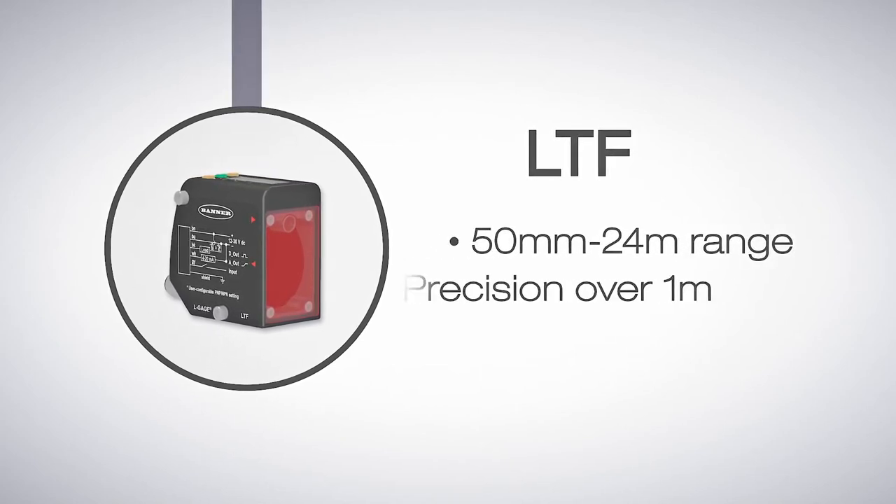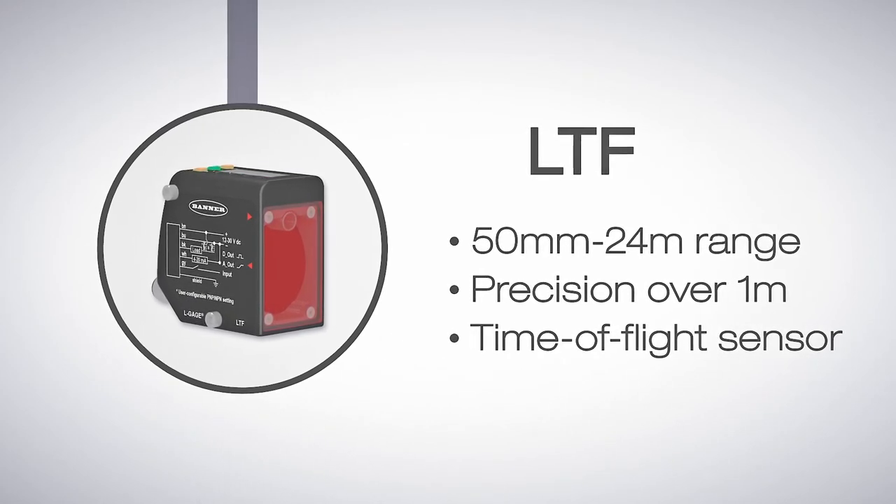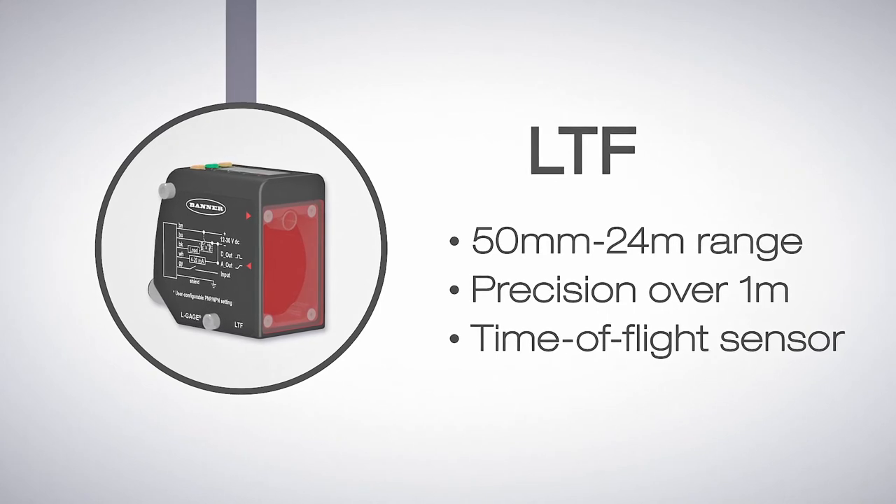This range enables it to be even more precise beyond 1 meter. It also has analog output models available. The LTF is Banner Engineering's best sensor for extended range applications.